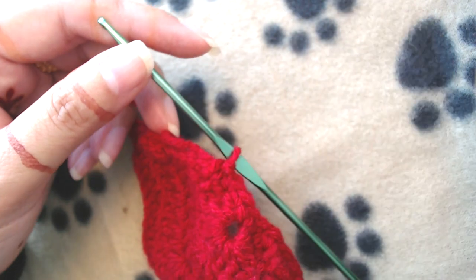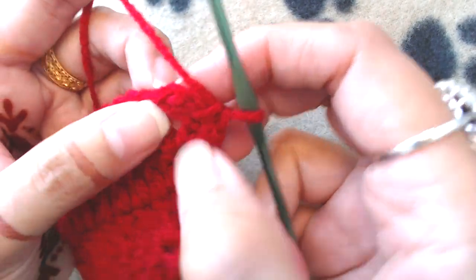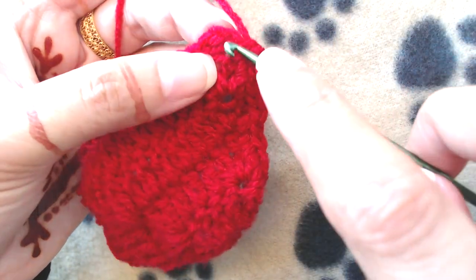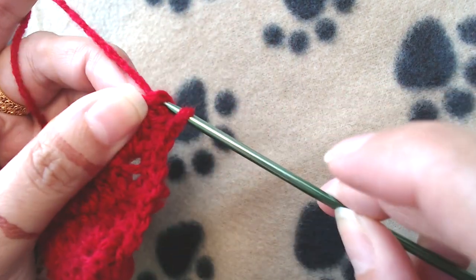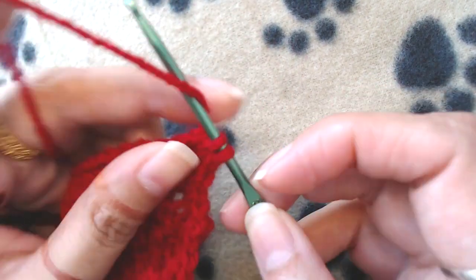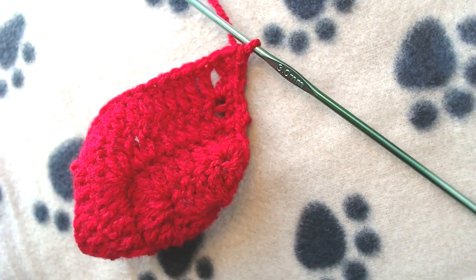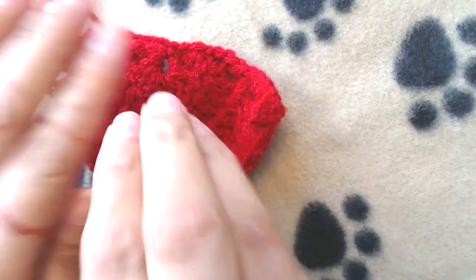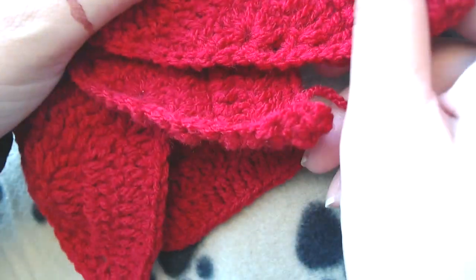I'm at the end of this row. Just make one single crochet here at the end of this side as well, then cut the yarn, weave in the ends, and your triangle is ready. I have already made three, so all four triangles are now ready.